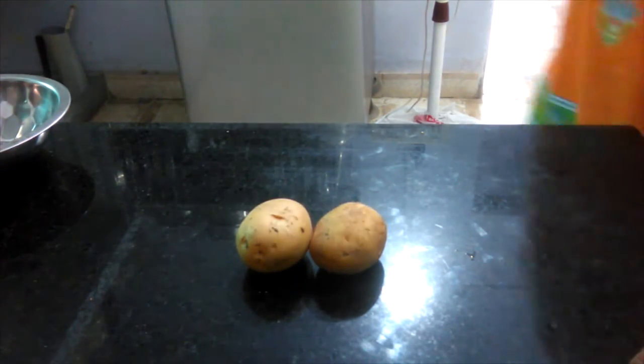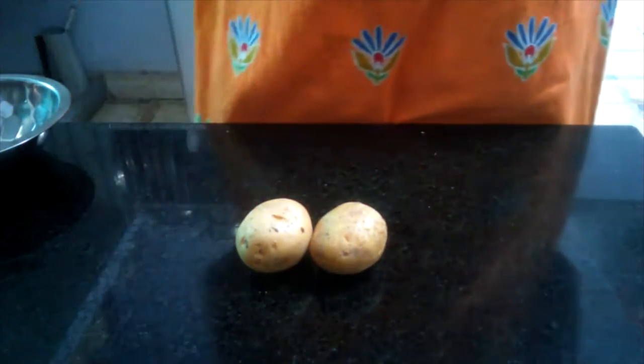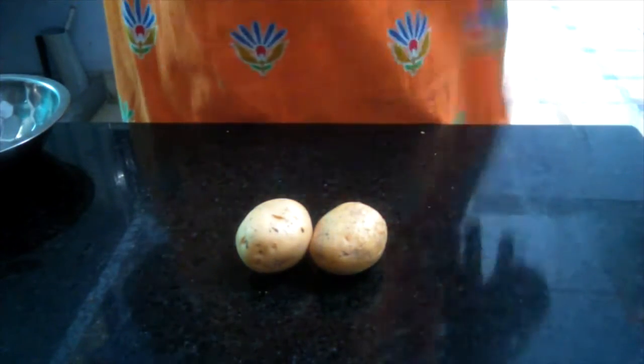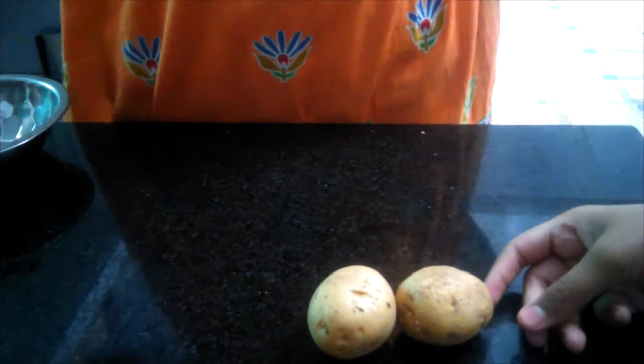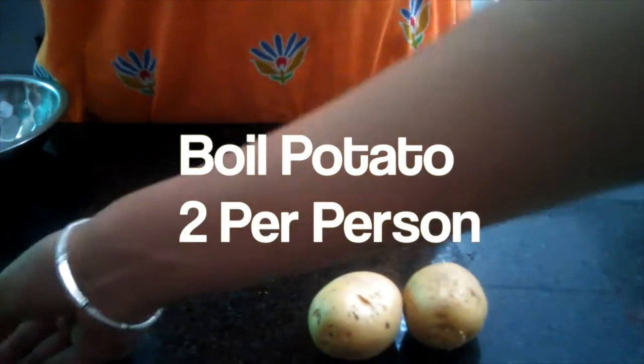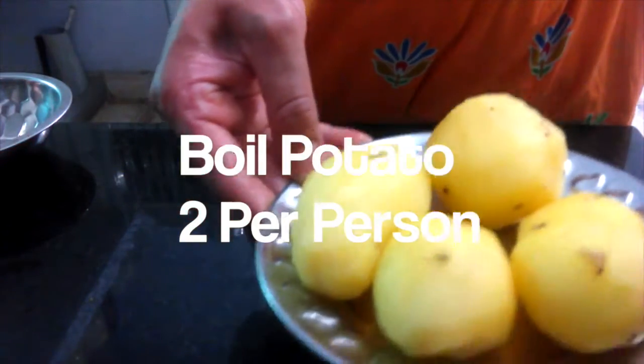Okay, let's get straight to the video. Take potatoes — potatoes are the main ingredient. Take four potatoes, boil them, peel them off, then mash them.